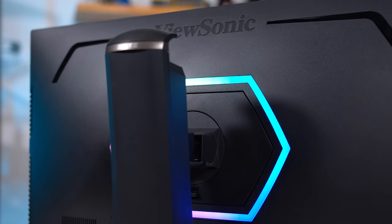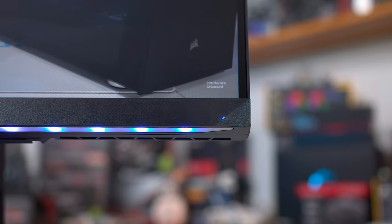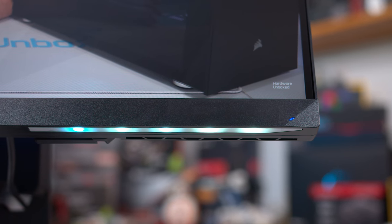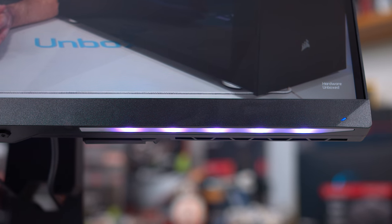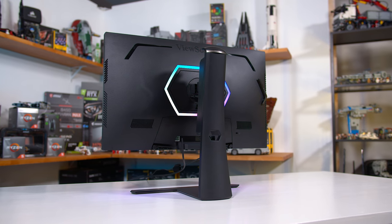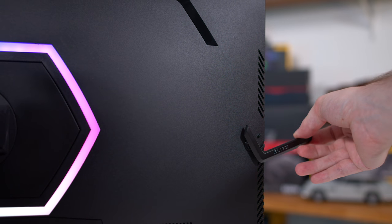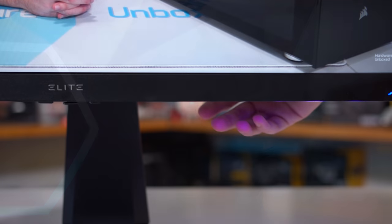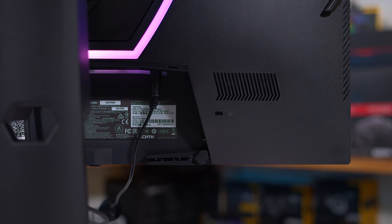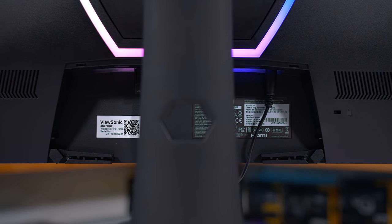ViewSonic has integrated RGB lighting in two locations — a ring around the stand connection and two strips along the bottom edge below the display. The bottom strips make sense for ambient lighting, but the ring on the back is a bit pointless. Nevertheless, it's a feature that LG does not offer. There's also a headphone stand on the left side, two mouse bungees on either side, and for ports: DisplayPort and HDMI inputs, a USB hub, audio output, and internal speakers.